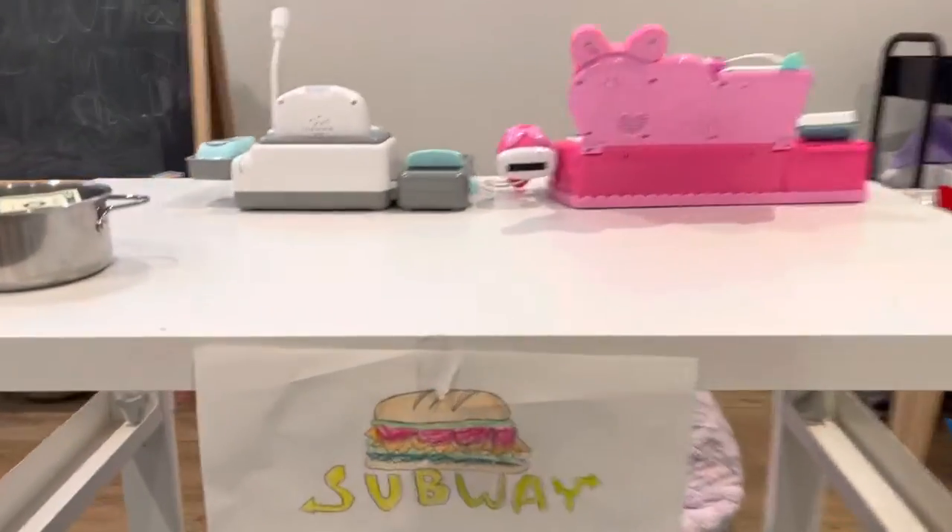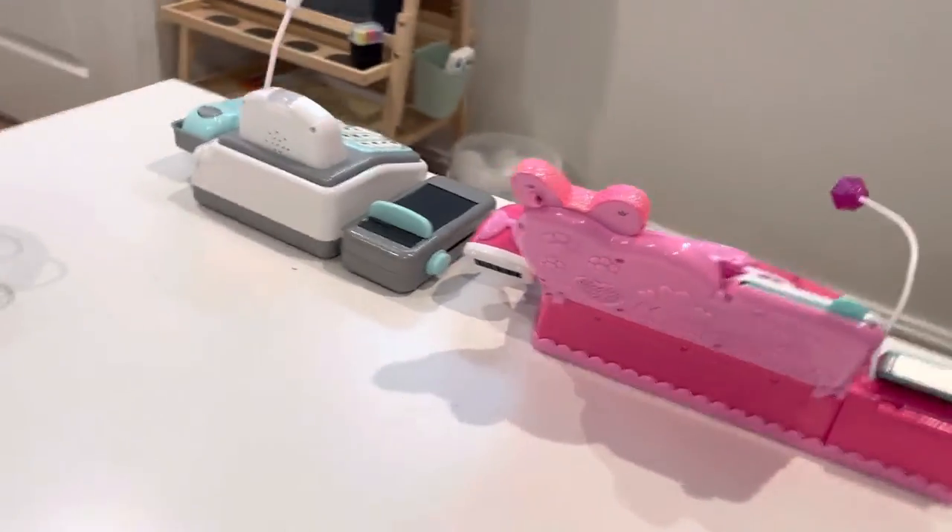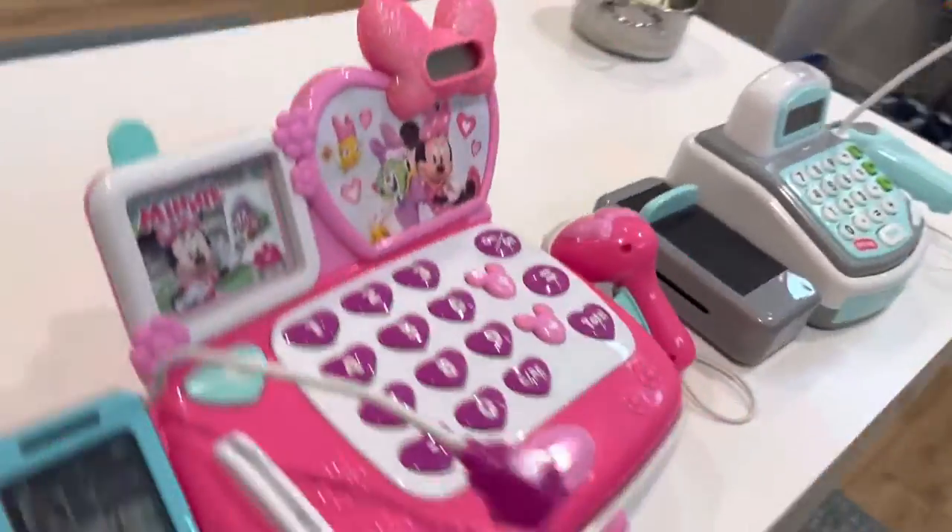Alright, so here we have the entrance — walk in, you got the nice Subway sign, a nice picture of the sub, and you got cash registers, two of them.